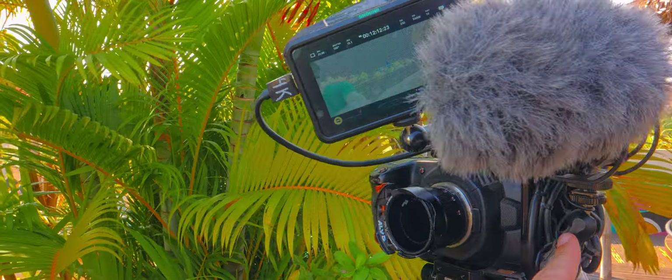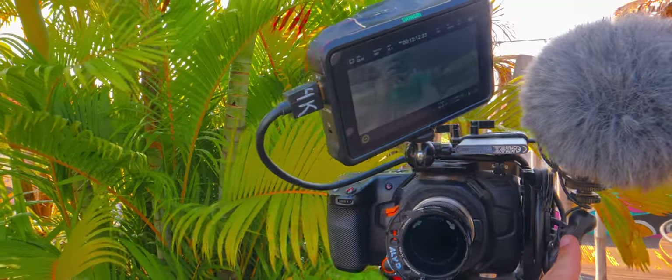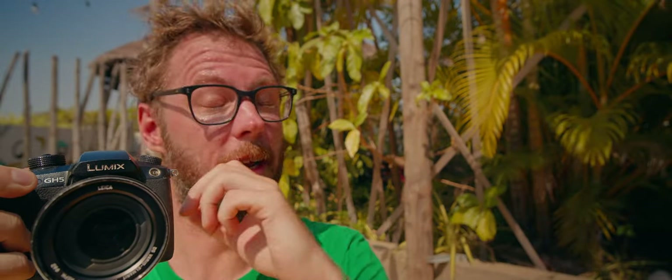Let me show you the setup and then we'll talk a little bit about how it is. Let me see if I even remember how to film on this one. It's a little bit DIY-like, which is amazing — I like building stuff like that.